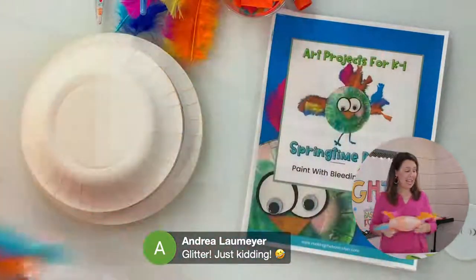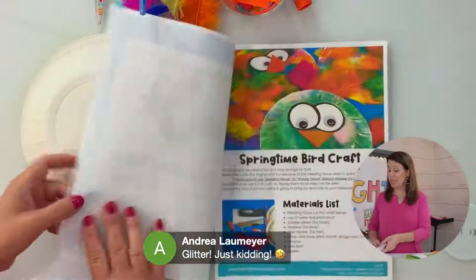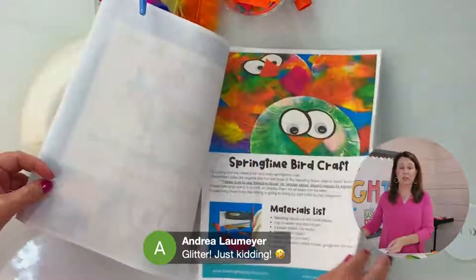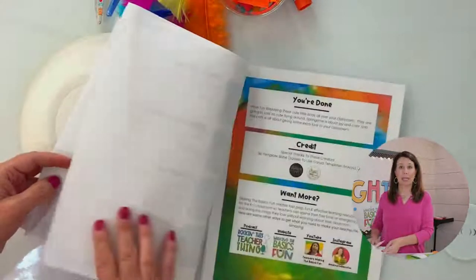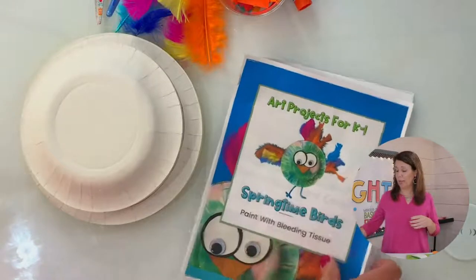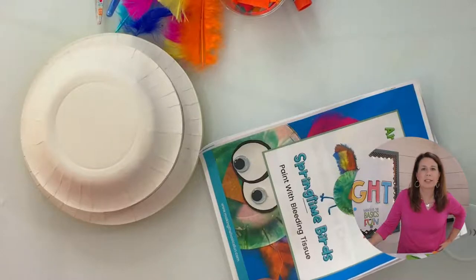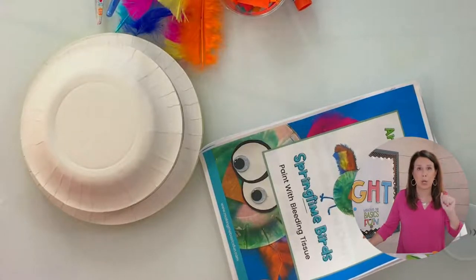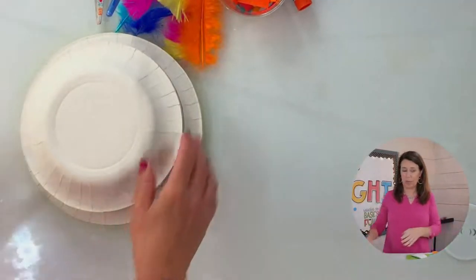At the end I'm going to show you how you can get these step-by-step directions, so make sure you stay to the end. You can copy them off and put them into your plans — it is just the perfect thing. Actually, I'll give it to you right now: it's going to be at makingthebasicsfun.com/bird. Stick around to the end, we have some more surprises.